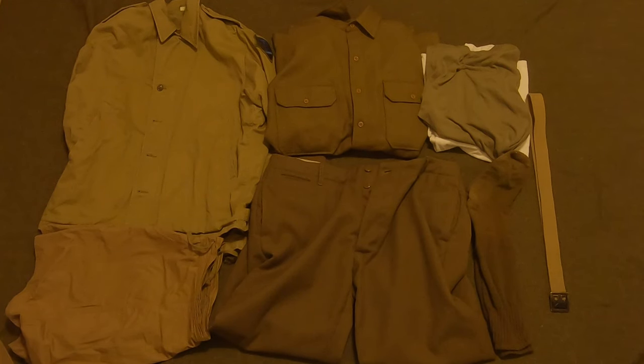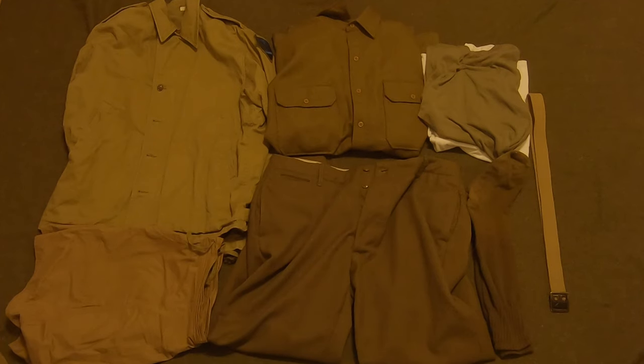Hey guys, it's Reenactment Day here and this is going to be part three of GI Reenacting 101. I'm going to be going over a basic amount of uniform right now, so let's just start off and go right into it with the Model 1937 wool uniform.